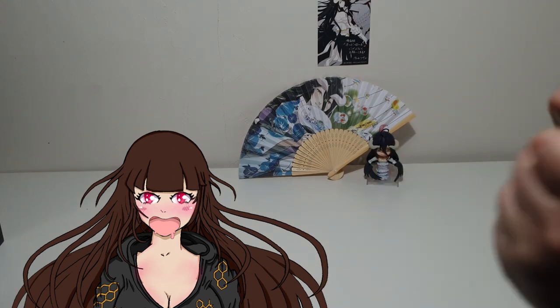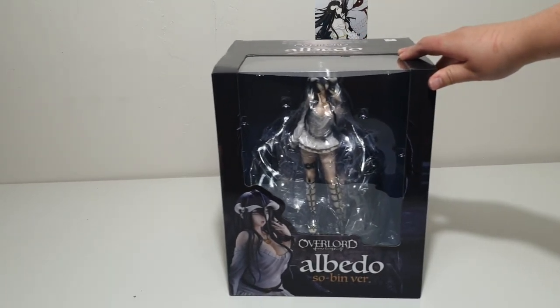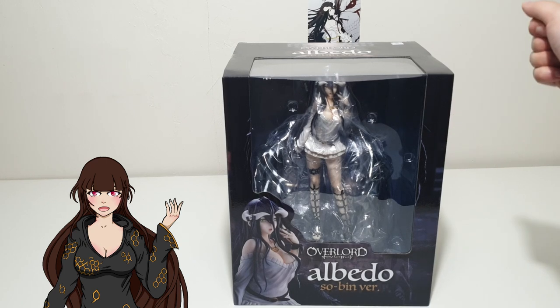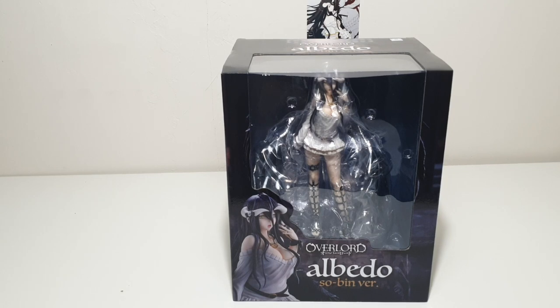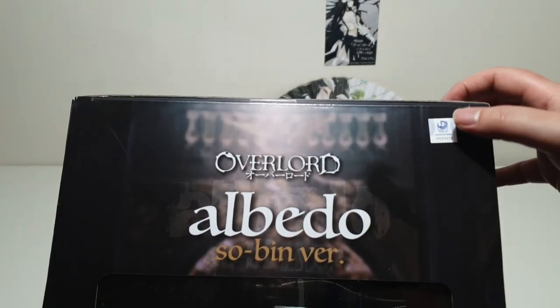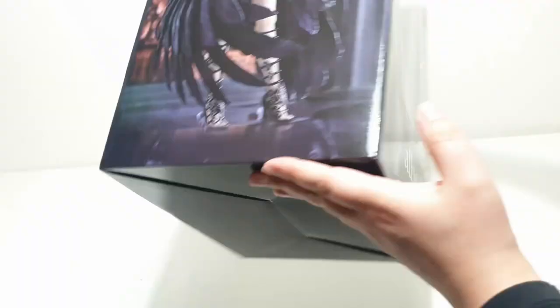Now for the piece de resistance — the grand finale. The figure I'm most excited about in this video is the Overlord 3 Albedo Sabin version by Union Creative International Ltd. I just had to give you a quick look at the box. Interesting that they have the sticker on the top instead of the front corner. The photos are pretty basic — like the promotional photos that first came out — and I really do love those photos, especially with the gothic church background. They look pretty awesome.